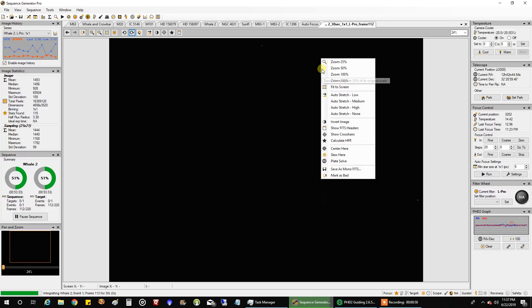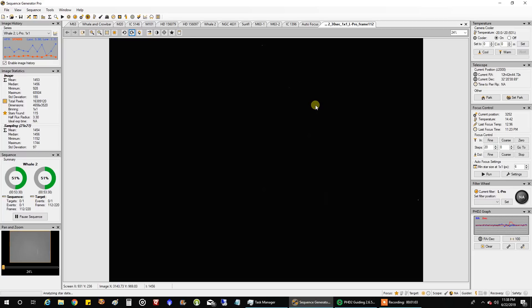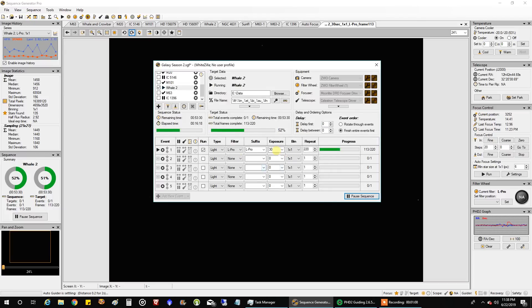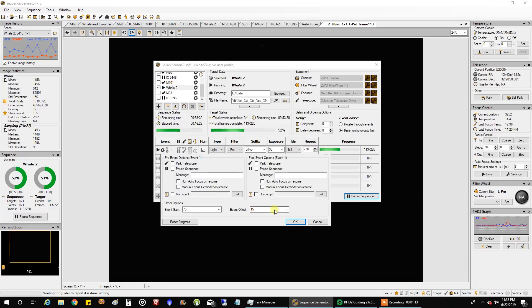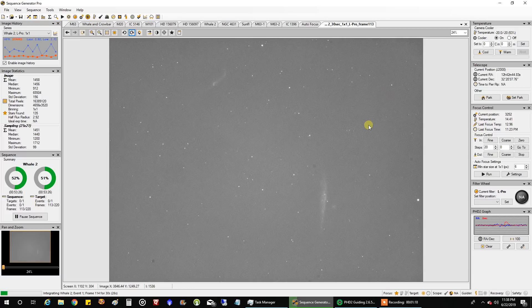Let's see what one raw image looks like. I'm doing 30 second exposures at gain 75, offset 15. This is a pretty bright object — actually they both are bright galaxies. There's the whale, and this is the hockey stick. I've seen other people call it the crowbar. The fact that they're both easily visible in a single 30 second sub is pretty good.